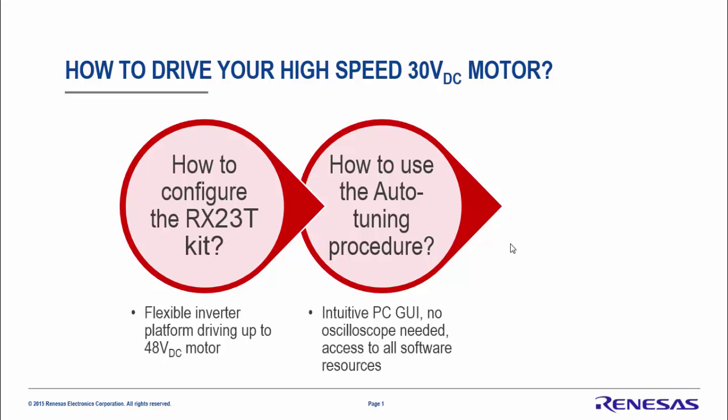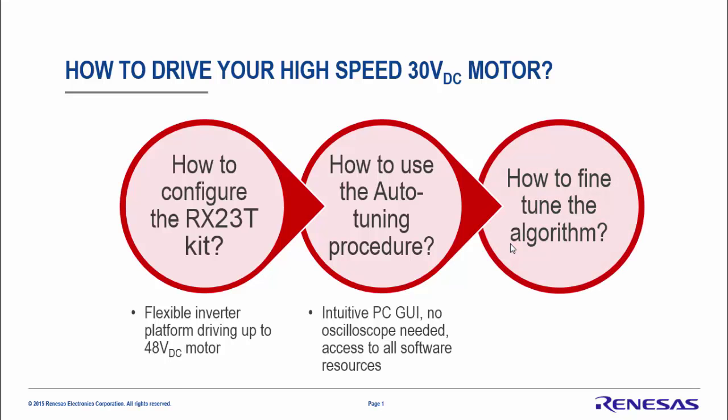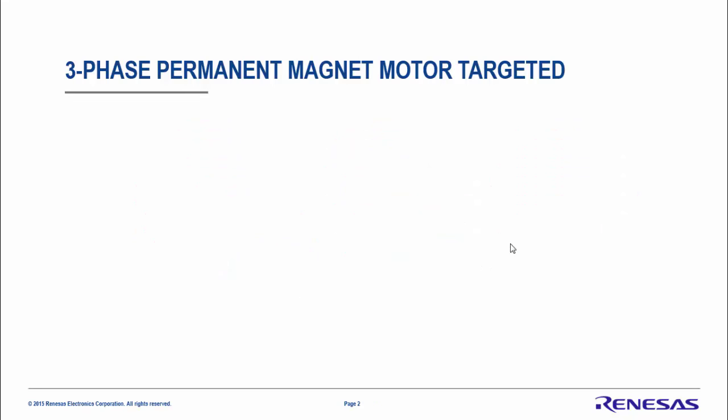You will learn how to use the auto-tuning process using a simple PC GUI, without any oscilloscope, but still having access to many software resources. Finally, you will see how to tune the algorithm and parameters to reach the highest speed you wish for your motor. The results we reach are very nice for both no-load and with-load conditions.